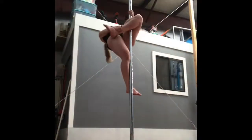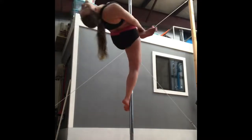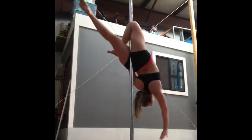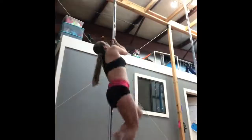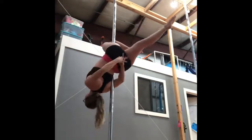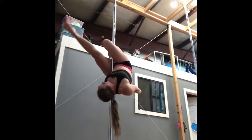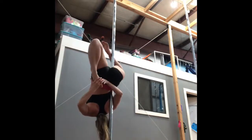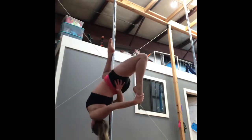Here are some pre-quarantine clips of me doing the hardest tricks I knew at the time, almost exactly one year ago in March 2020. Then here comes footage of me on my new home pole learning everything all over again.